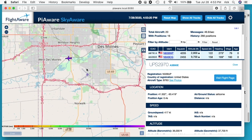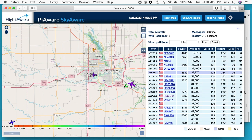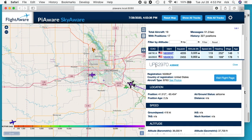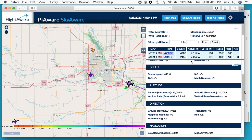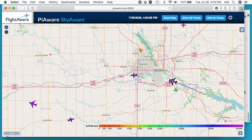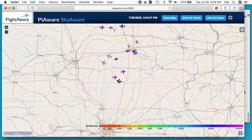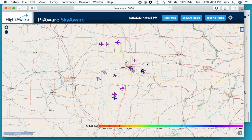My airport near me is right here. I'll often see planes flying into it, and when they get too low I'll lose the signal. It would be best to have this outside and up high, but I just have this upstairs sitting on a desk inside and even then it's working decent. Here's a UPS flight — you can see ground speed, altitude, and all this information. It's pretty amazing how well this works.